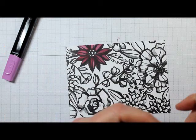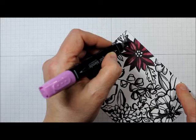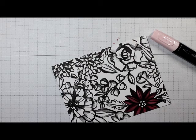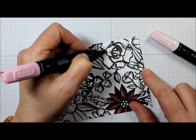You can also use them on regular Whisper White cardstock without the cardstock disintegrating, which is really nice. Now I'm going to show you the other method of coloring with the Stampin' Blends. In this method, you're going to add the shadows first with the darker shade. Here I'm using the darker shade of Pink Pirouette.